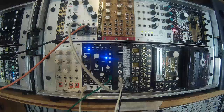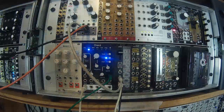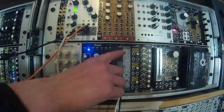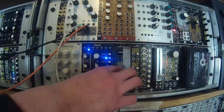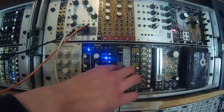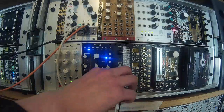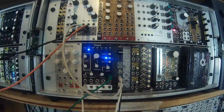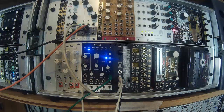Vactrols historically are known for being used in Buchla synths and have this characteristic decay and frequency response. I've added an attenuator so you can control the amount of CV applied to your LED, and a switch which selects the capacitor used for the passive low-pass filter.